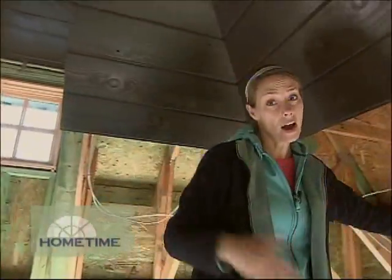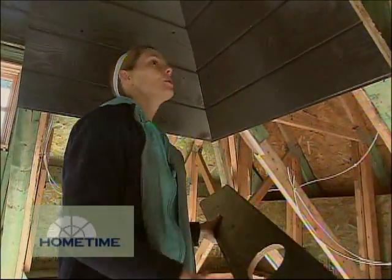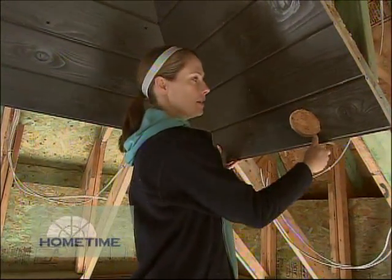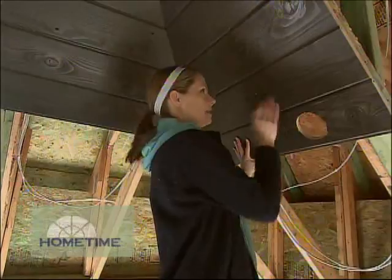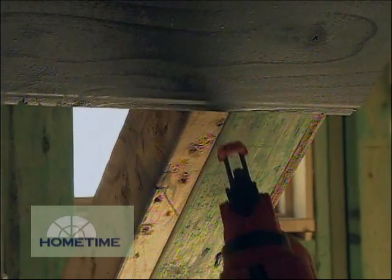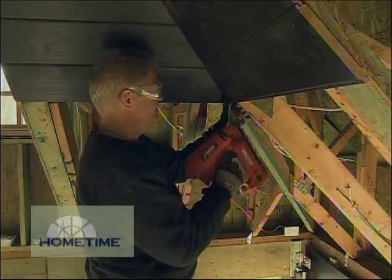We do have a couple of challenges when you're talking about working with tongue and groove on a structure like this. One is to make sure that each course is level with the other on all four walls — that's a challenge given the angles we have here, and if that's not right you can definitely see it from below. Typically what you want to do with tongue and groove like this is nail through the tongue, because then the next piece will slide over with the groove and you'll hide those fasteners — that's called blind nailing. To do that we're just using finish guns, a brad nailer and a finish nailer.